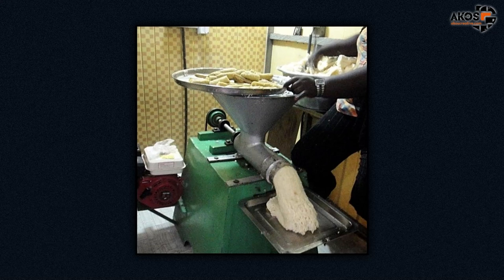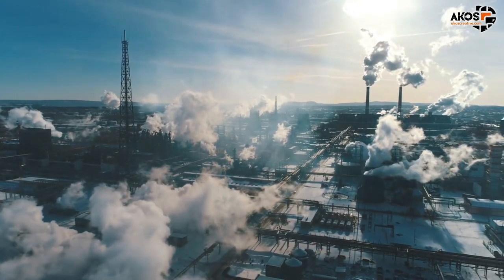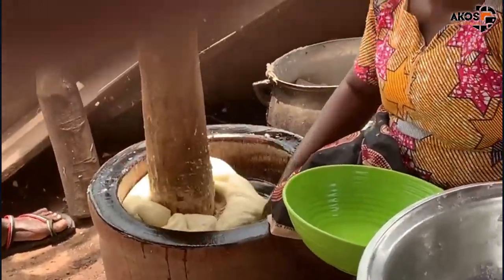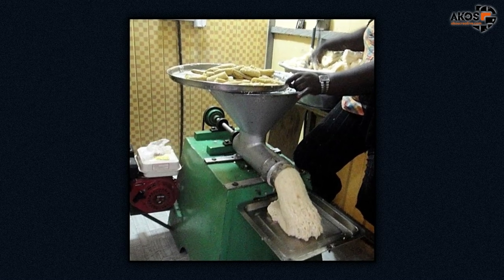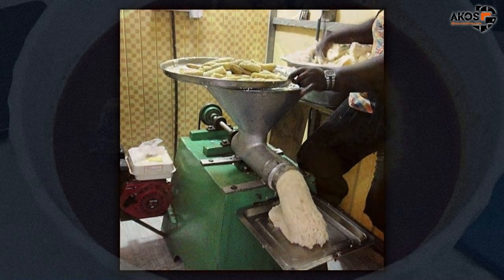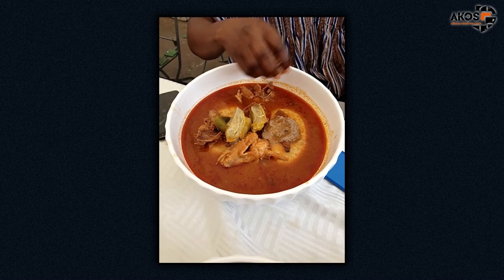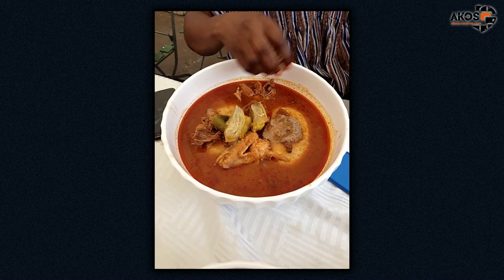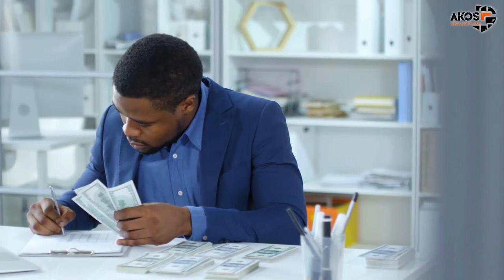I have seen fufu making machines being promoted — they operate like traditional motor-operated corn mill machines. I won't recommend them for these reasons: firstly, they contribute to polluting our environment, since pounding fufu by hand is one less source of carbon emission. Secondly, using fufu making machines eliminates the need for manual labor. Thirdly, they don't taste as good as when pounded by human hand. So we need to continue pounding for extra income for the unemployed and to stay fit.